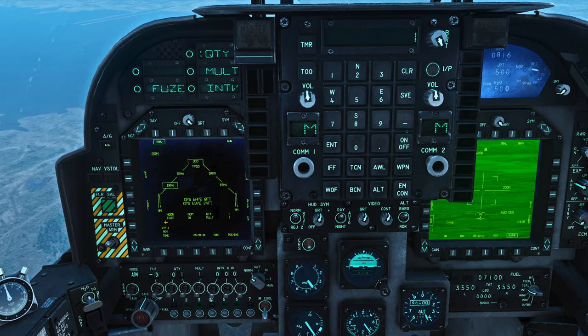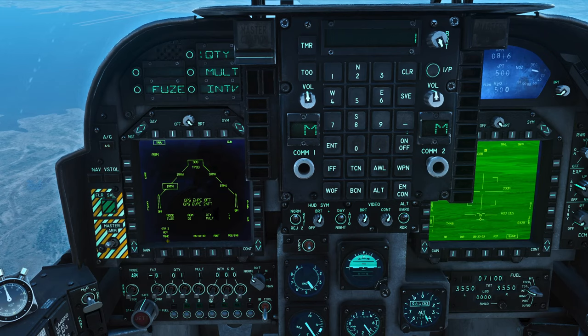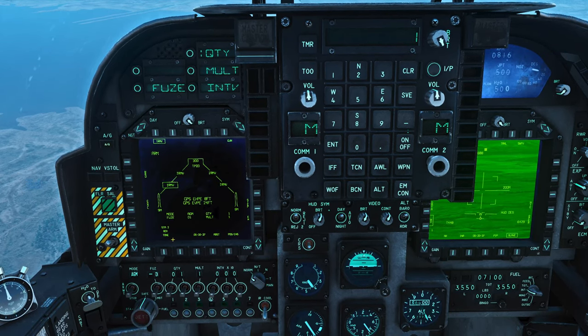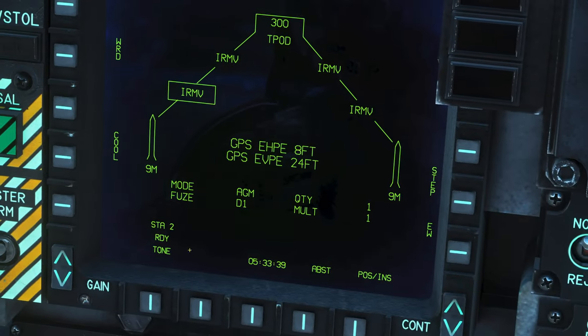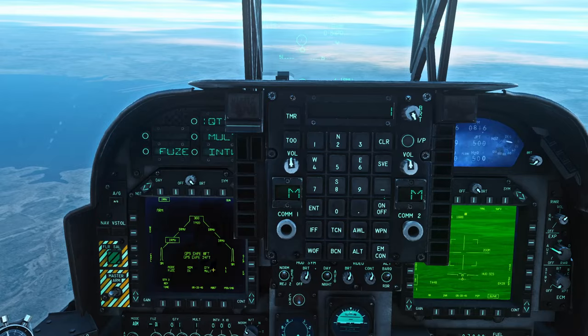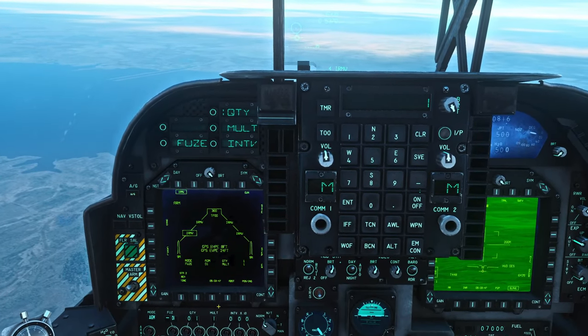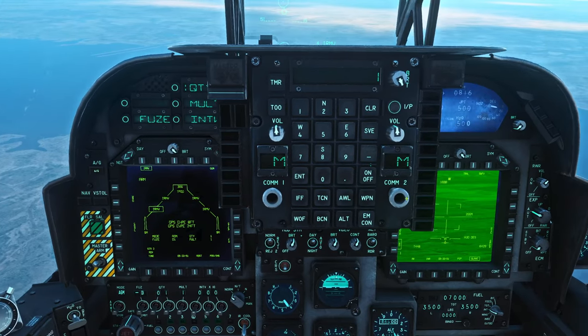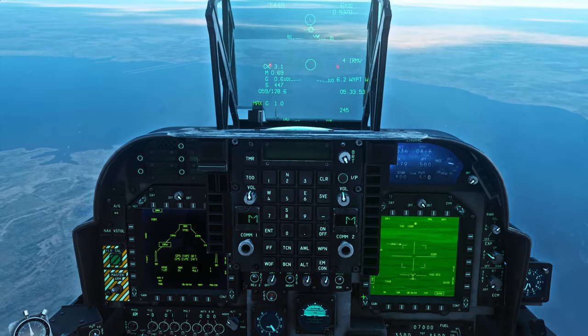At this point you'll either see it's cooling down, it'll say standby, and then once it's ready it'll say RDY or ready right here. If it doesn't say ready, your IR Mavs are cooling down and you didn't start it soon enough. Once that's ready and boxed, we've got four IR Mavs visible on our stations, our T-Pod is ready, and we're basically ready to start looking for targets.